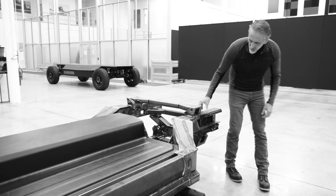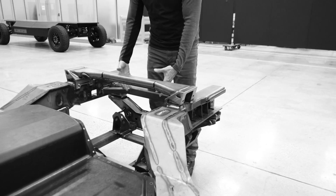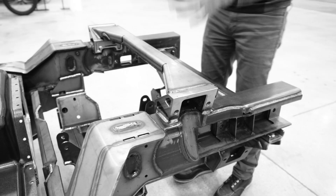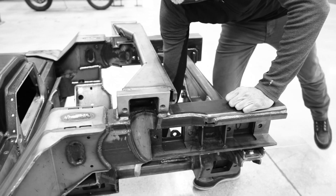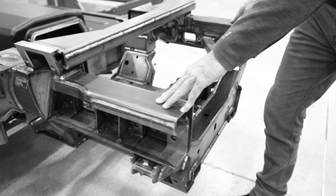This is a bolted-on subframe. All of our drivetrain components — motor, gearbox, inverter, half shafts, all that kind of stuff — get built onto this subsystem. And then once that's all done, that subsystem comes in and connects into the main chassis.